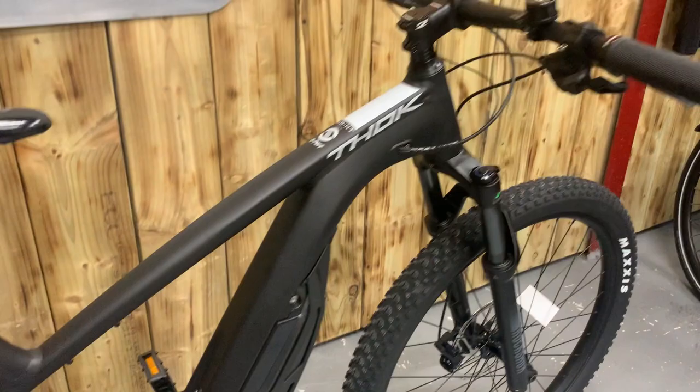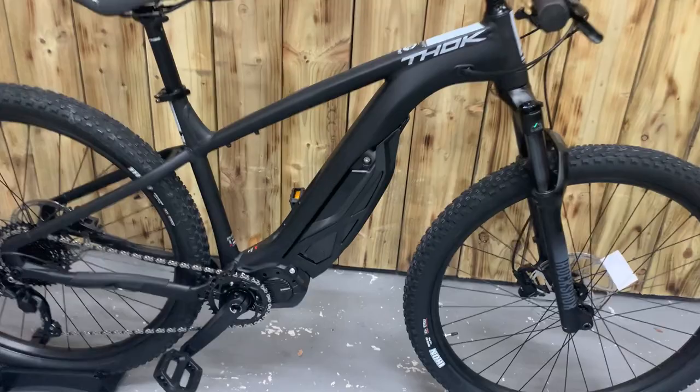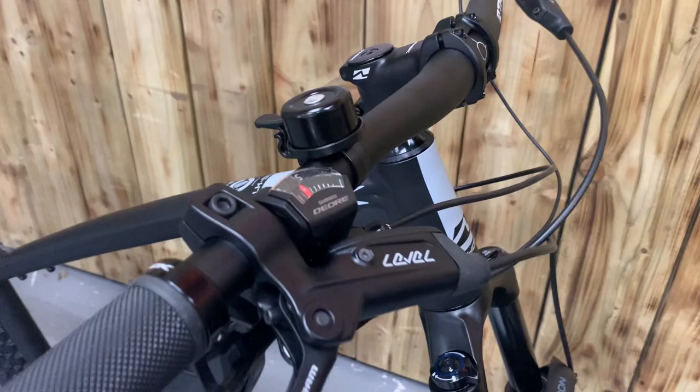It comes with a RockShox Recon 120mm front travel, E7000 Shimano motor with a 504 battery, display, SRAM Level brakes as you can see, and Shimano Deore gearing.